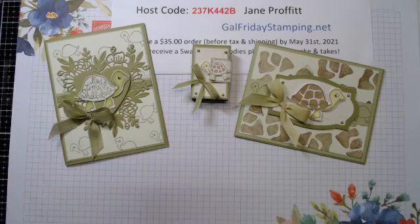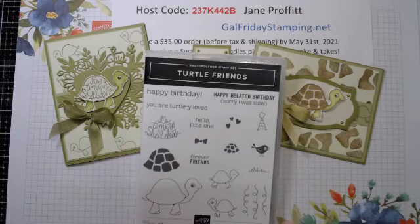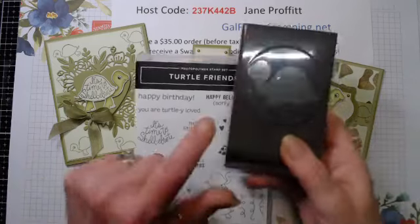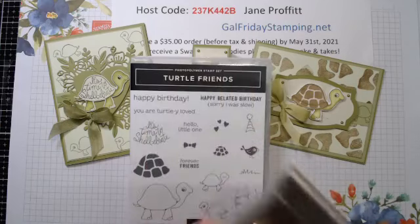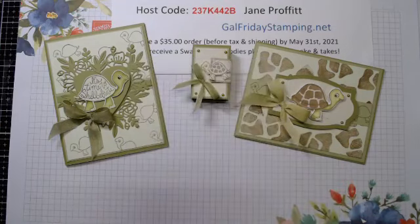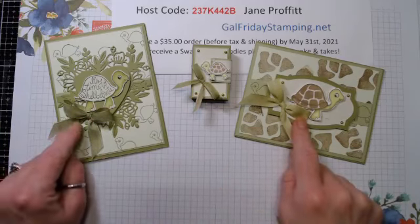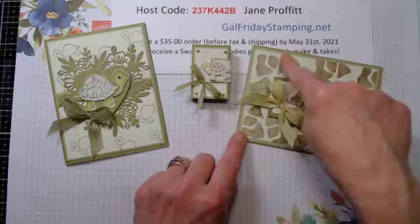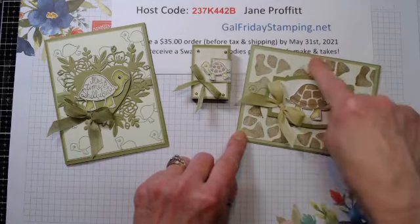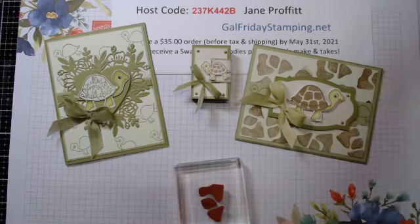Tonight we are working with the Turtle Friends. I wasn't too sure what I wanted to create, but I decided on the Turtle Friends. This set actually comes with a punch - he's so cute. I did decide to change things up a little bit - I'm going with all dark ribbon tonight. I didn't like the color of the light ribbon with the shell.